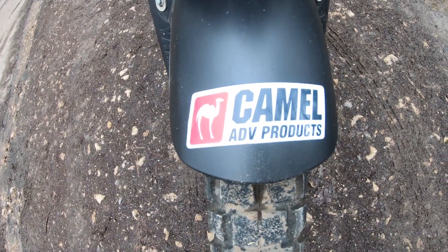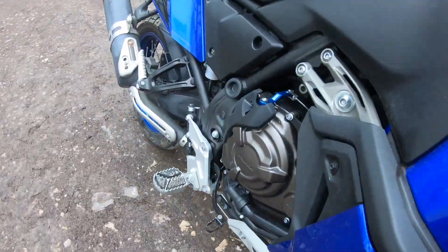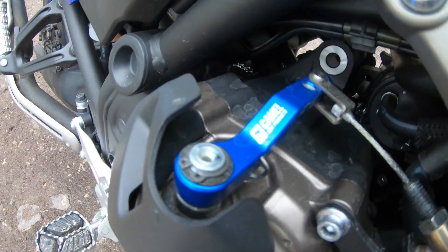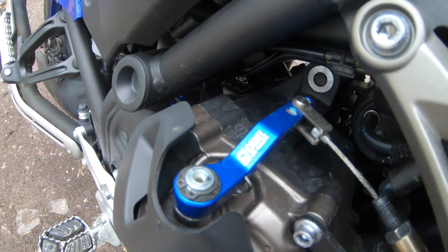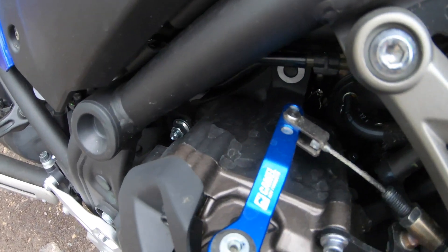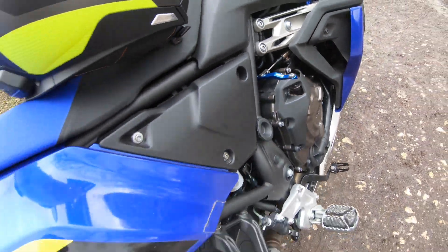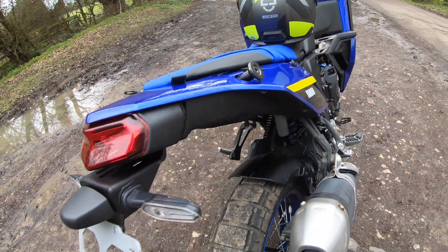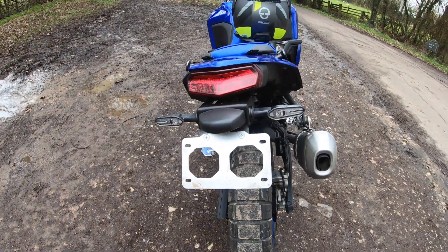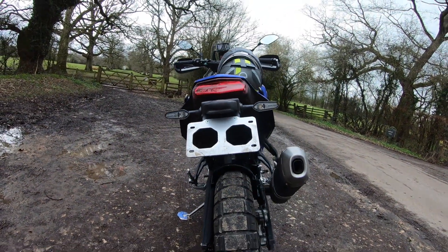Great company, great kit. I also went for the Camel ADV two-finger clutch which again fitted very, very easily. So with that and the tail tidy, I think she looks pretty sweet.